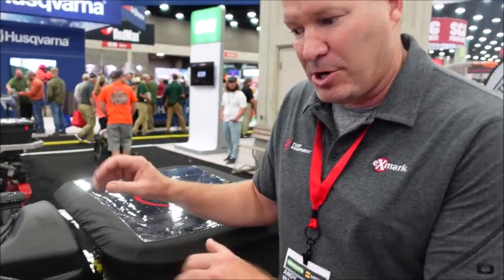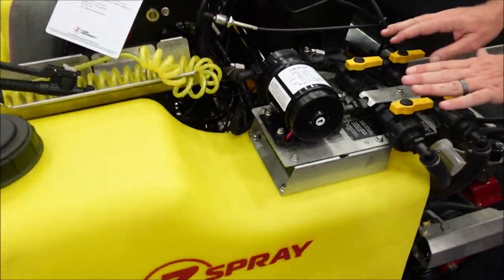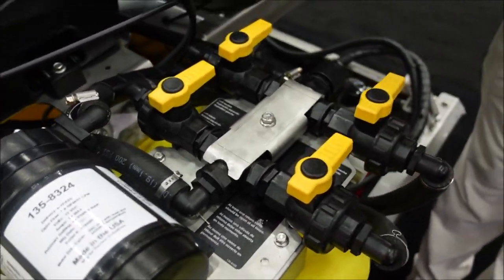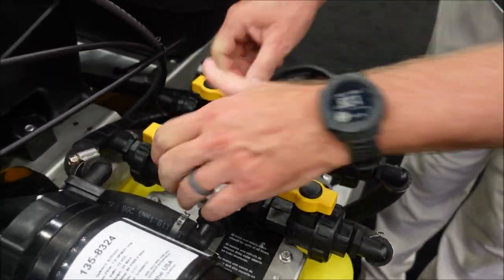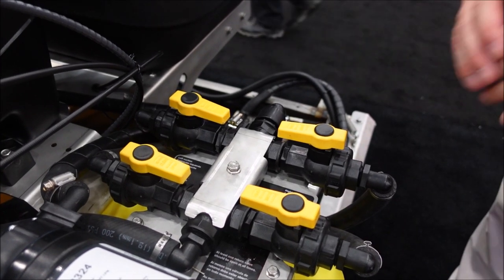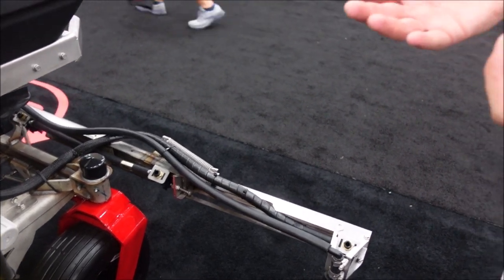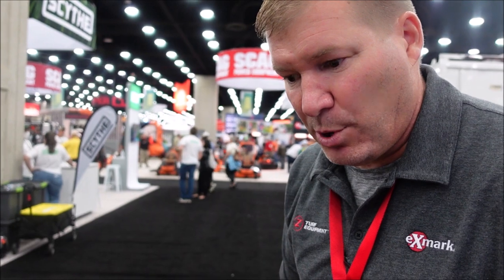This model we call the ZS5260. All the numbers mean something: it's 52 inches wide and it holds 60 gallons. As far as production goes, this is our largest machine. It has two 30-gallon tanks — you can run the right side or left side with two different products, or run all of them at one time, sucking from both tanks and returning to both. What makes this machine so productive is its 10-foot spray width. With 60 gallons on board, you can do about four acres an hour pretty easily — and four acres on a single fill-up.